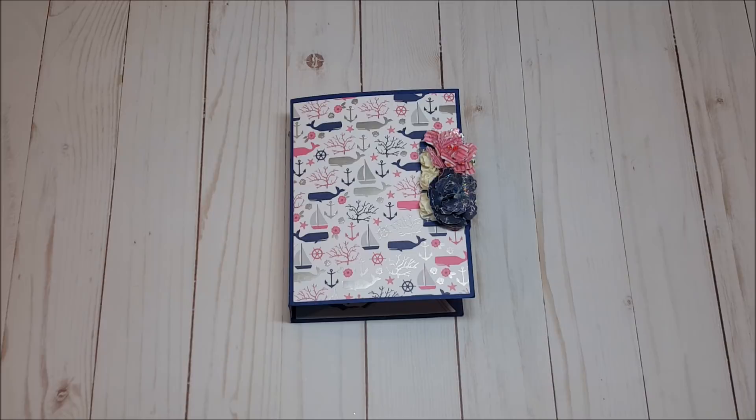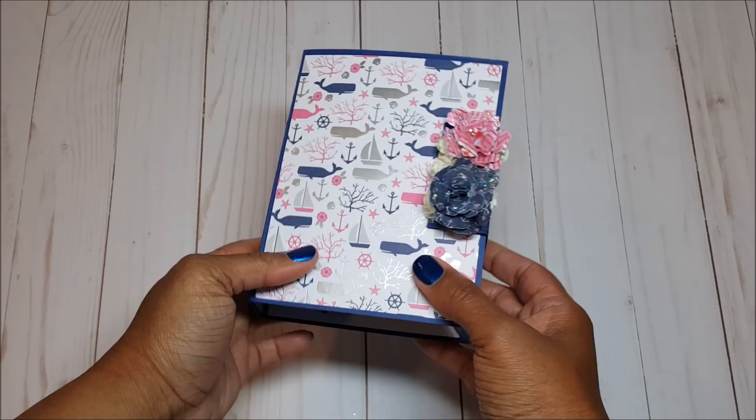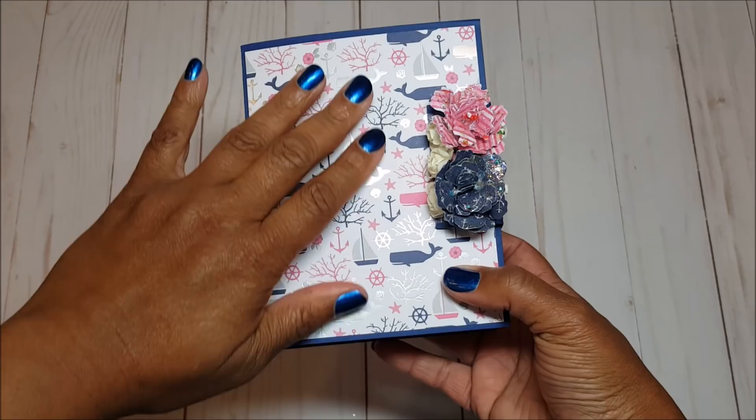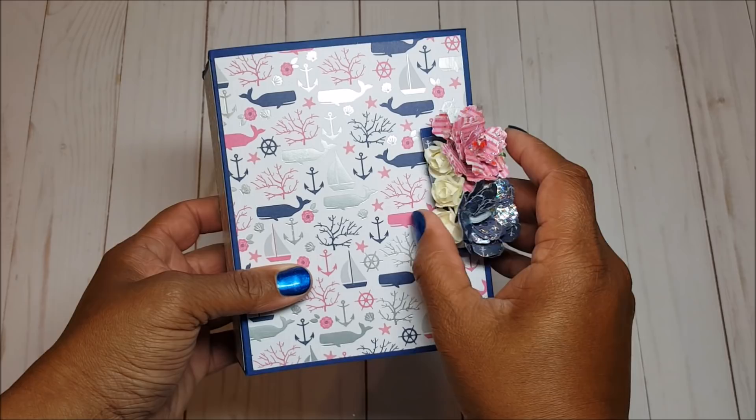I created this embellishment book using a tutorial and SVG files created by my friend Michelle Randolph. I will include a link to her tutorial. This embellishment book measures six inches by four and three quarters and the spine is two inches. To close it I added a little latch and adorned it with handmade flowers. Because this is going in another package, I kept the decorations on the front cover fairly minimal. The latch is attached with velcro dots.